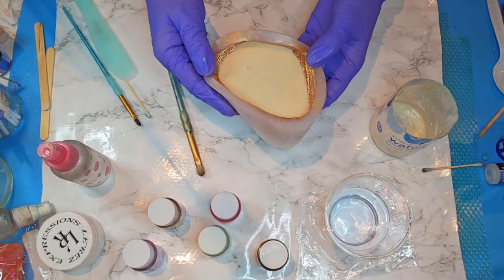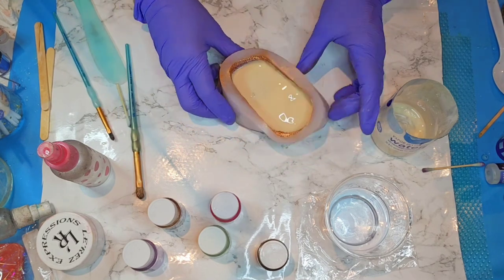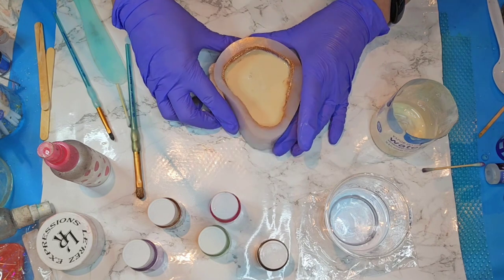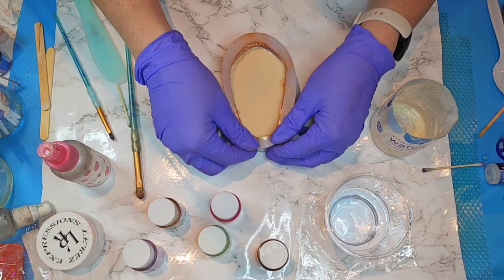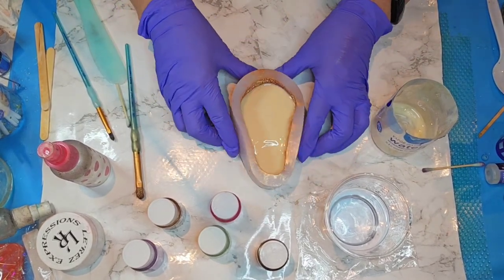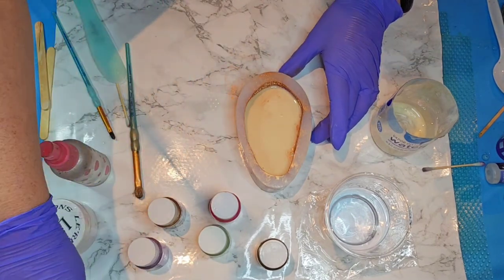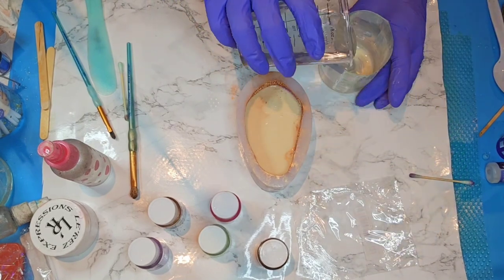I'm going to try to kind of pull it a bit, mush it up a bit. I don't want to ruin my mica powders I've got painted, so I'm going to be careful, but I'm hoping some bubbles will come up out of here, because there are definitely a lot of little nooks and crannies. Give it a couple of good little splats — whoops, I splatted a little bit too much, and I have to mix up some more.